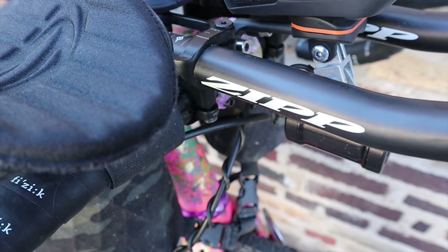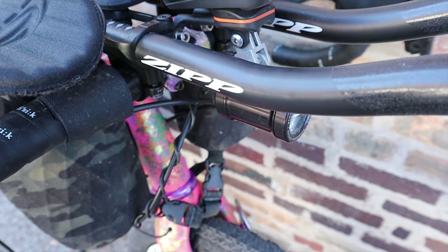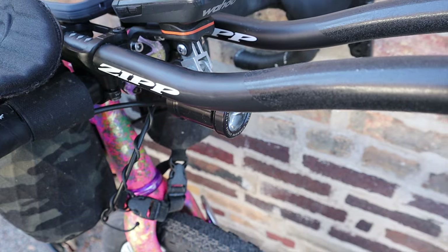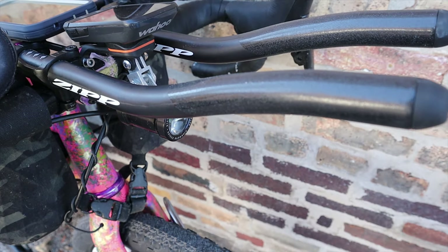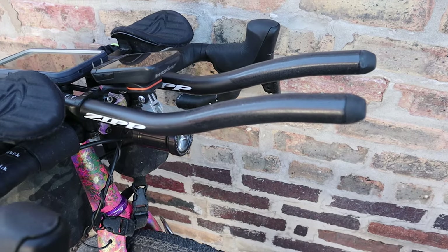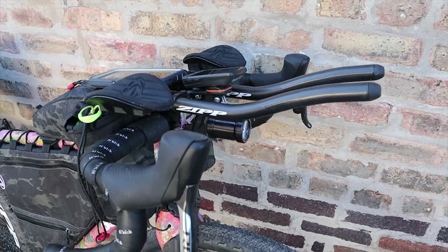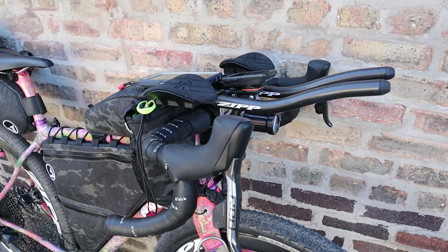Clamped to the top of the bars are the VUCA clips with the VUCA carbon aero extensions. People get weird about aero bars — I used to get weird about aero bars. But then I started racing ultra-distance and now I get weird with the aero bars. I couldn't imagine doing a race like Atlas Mountain, Transcontinental, or even a DKXL without them. Everyone's got their own opinion on them — personally, I think they're rad.